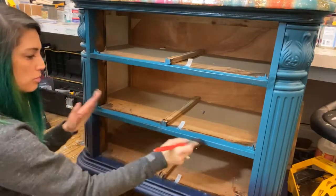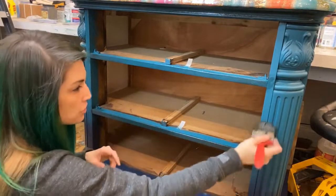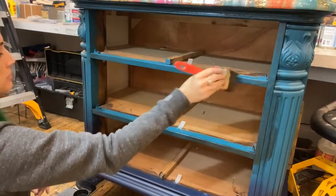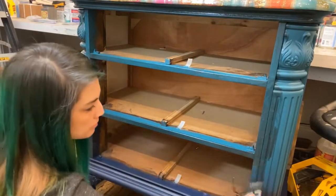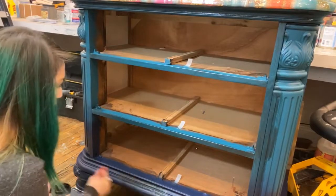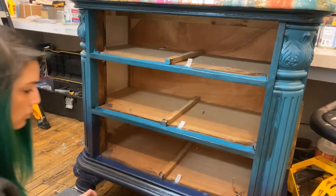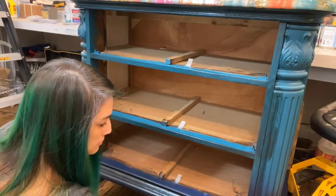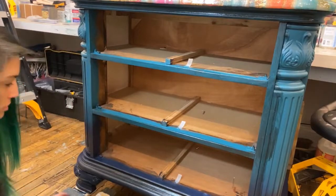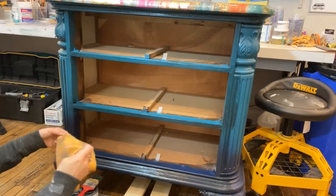The actual applying of the glaze process doesn't require perfection — we're not painting this piece with the glaze, so we don't have to get every crisp little detail. We can just kind of wipe it on and wipe it off — glaze on, glaze off. Going down this bottom rail, making sure I get my glaze all up in those crevices. Front is done.